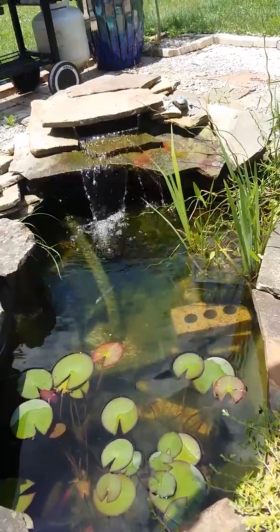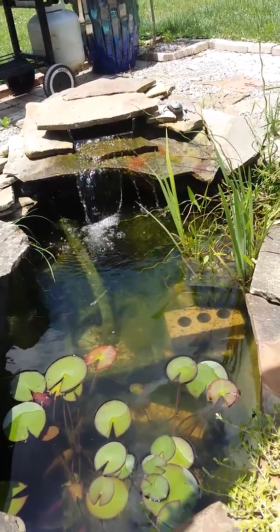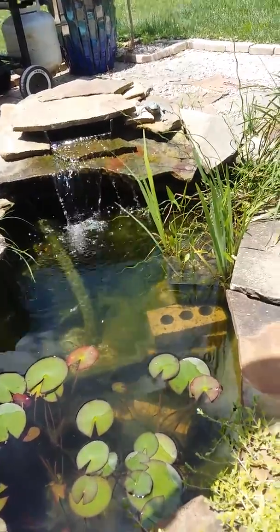Hopefully that helps you guys that are battling some algae right now. As always, feel free to check back for videos, and if you have questions, post them and I will get back to you as soon as I can. Happy ponding!